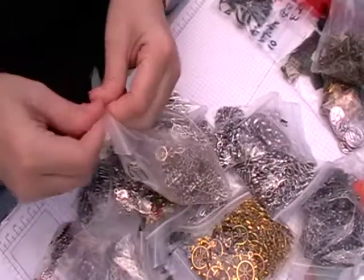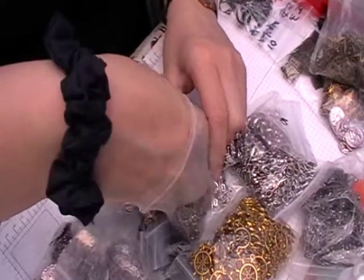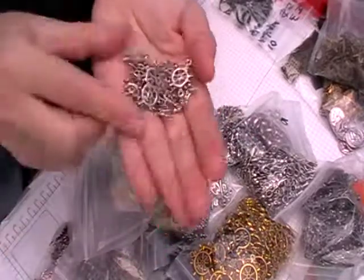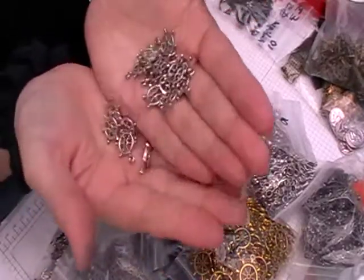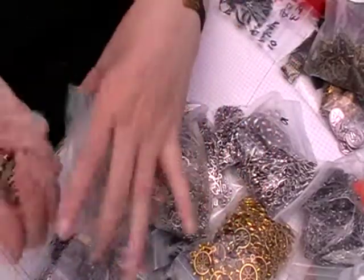And then I've got some ship wheels — two different types. Now I've put some of these in my Disney box. I thought these will go quite well with Mickey Mouse and stuff like that, Steamboat Willie and things like that.